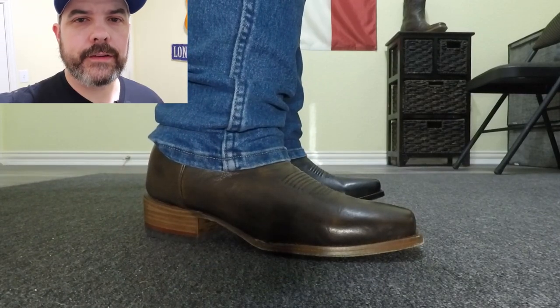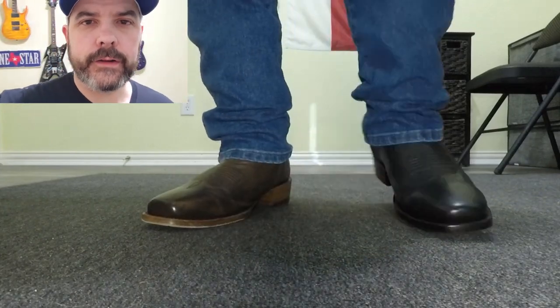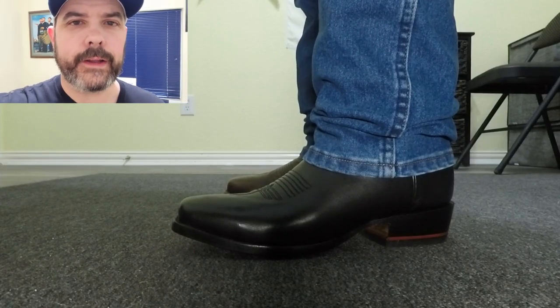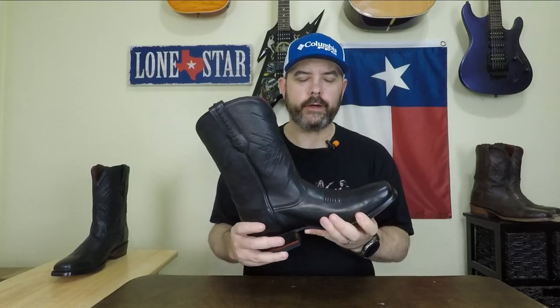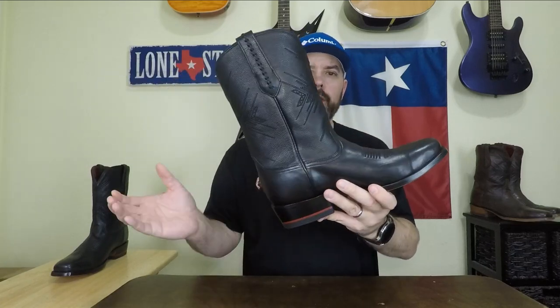These have a two and five-eighths inch heel, and with this insole and the way they're constructed it feels like a stockman or a roper heel — I don't know how they do it but I'm glad they do. As far as non-exotic boots go, to me this is the best one on the market. From all the design features to the innovation that goes into these, they definitely get the Lone Star stamp of approval.